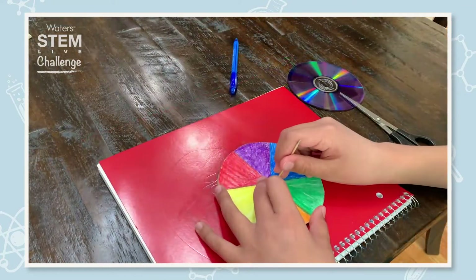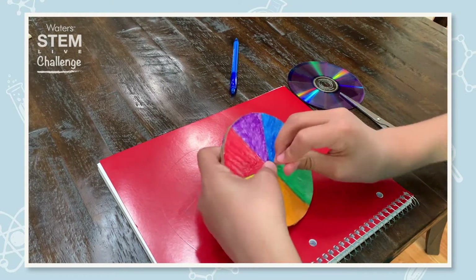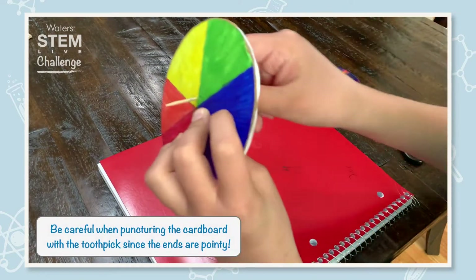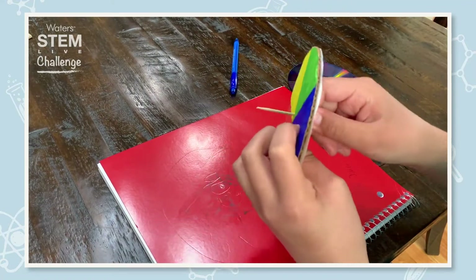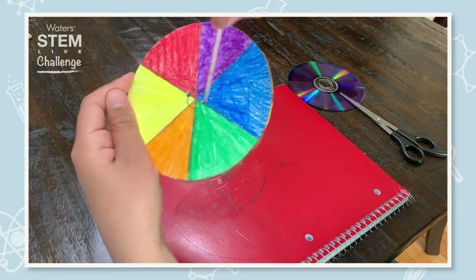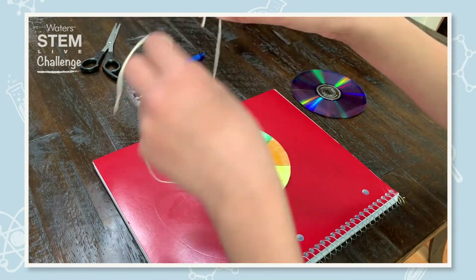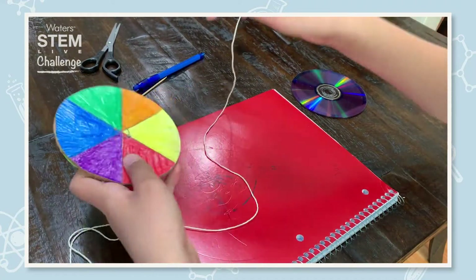Now we have to puncture holes through the straight lines of the circle with a toothpick. Wiggle it around so it's not tight for the string to move through it. I put it on the straight line in the middle — those two holes. Then we are going to take 36 inches of string and lace the string into our disc.